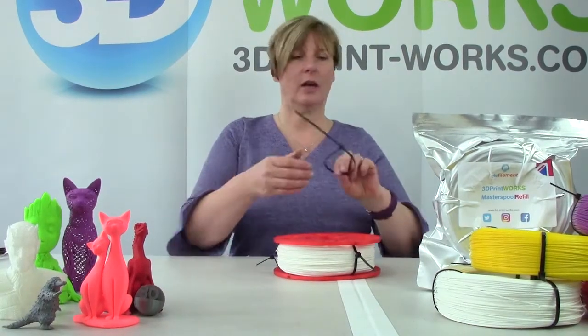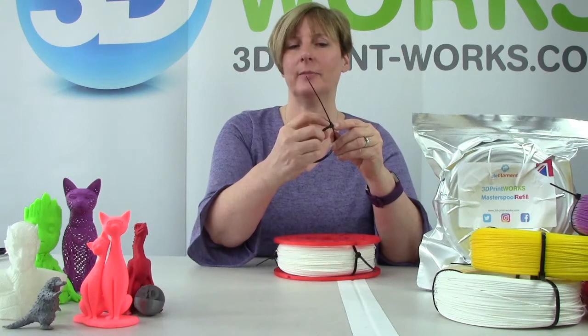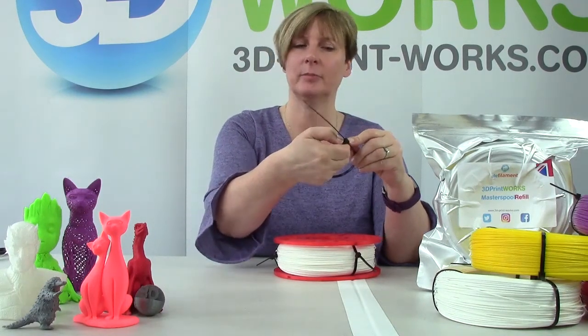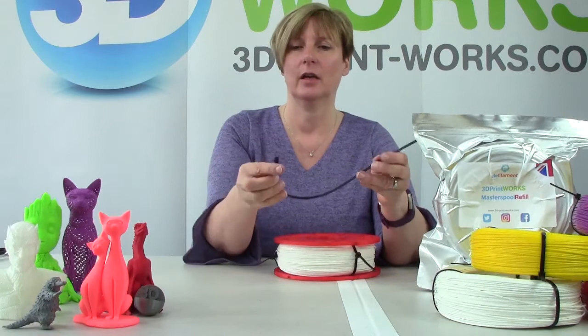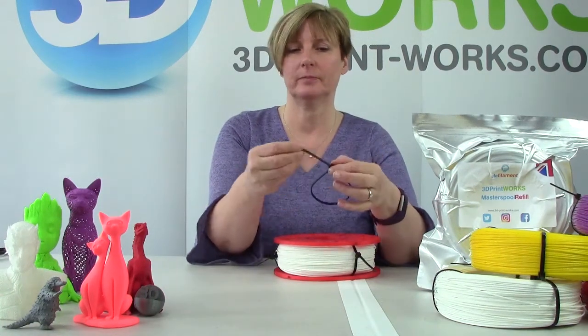I'm going to show you how to tighten the cable ties. There's a tab here — just put your nail under the tab and pull gently until it releases. And when it releases, it slides easily out. When you come to tighten it up again, you don't need the tab, it just tightens.